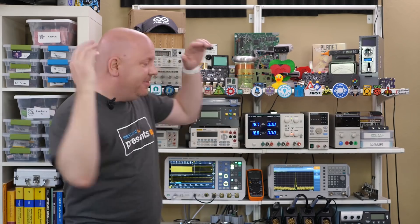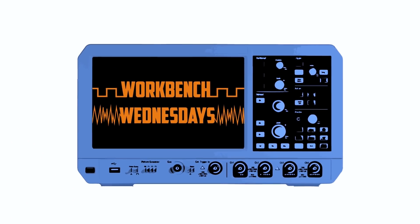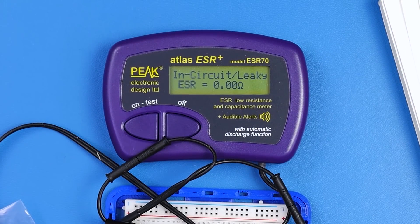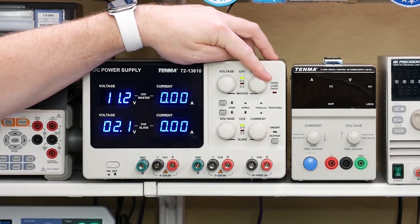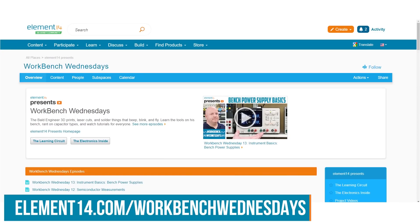Hi, my name is James, and this is my Electronics Workbench. Together, we host Workbench Wednesdays — a show where I review electronics tools and equipment. Whether you are on a hobbyist budget or trying to equip a professional workstation, we've got you covered. Look for new episodes on Wednesdays, and come connect with me at element14.com/workbench-wednesdays.